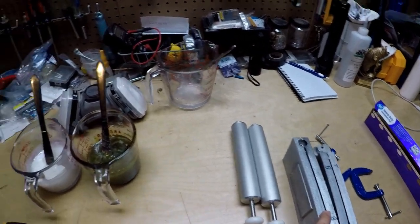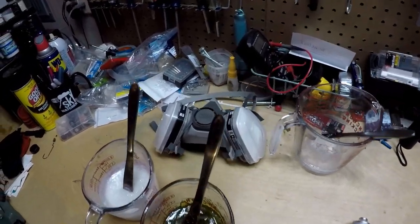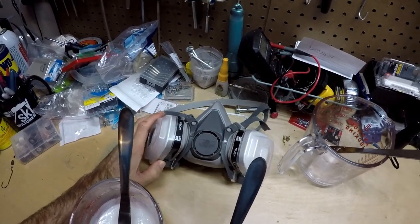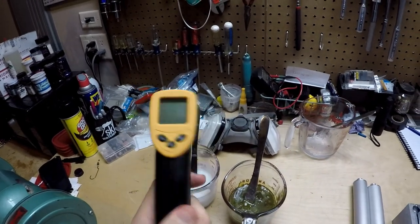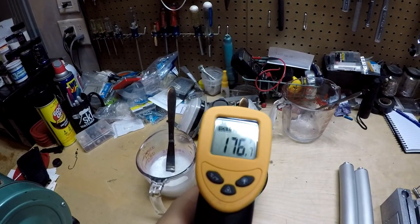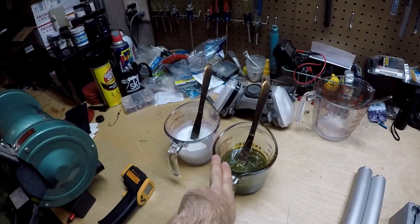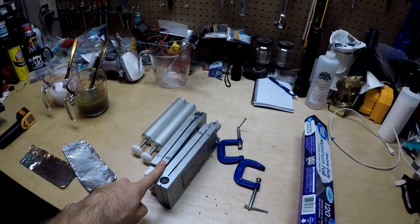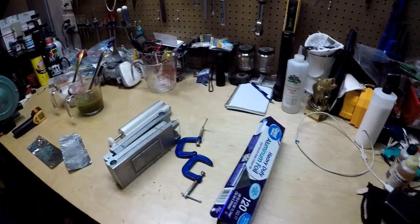As always, use a respirator when doing this — the fumes are really harmful and definitely not good to breathe in. We've got our thermometer — this is still sitting at just below 200 degrees. We need to warm these two back up to about 320 to 350 degrees, and then we'll begin shooting these molds. Hopefully we'll end up with something that looks a little bit like this guy, just cleaner.